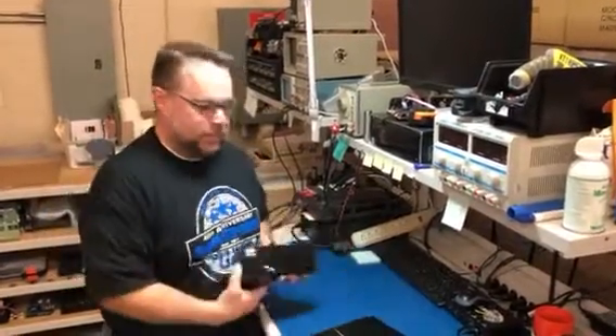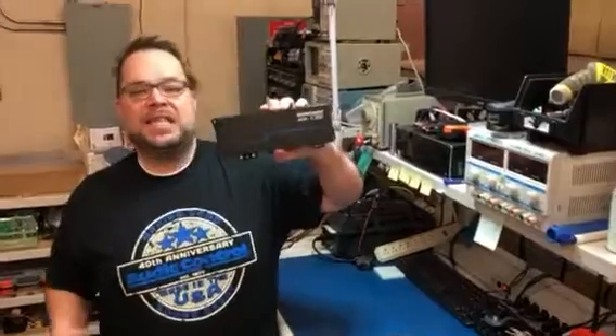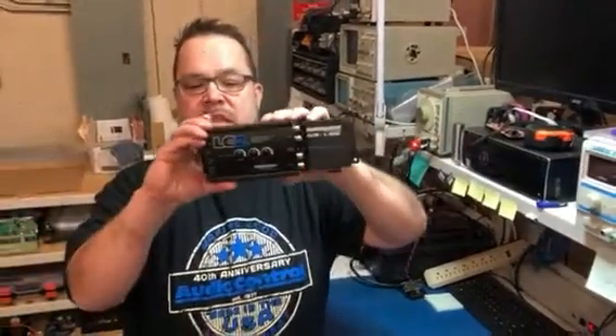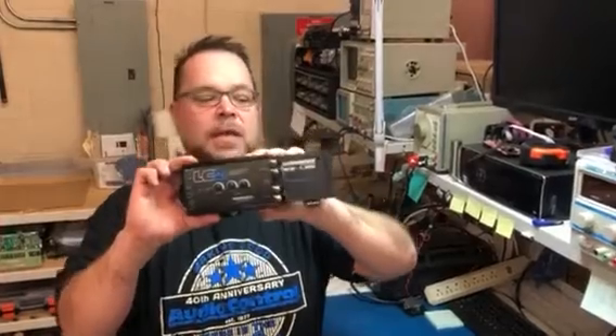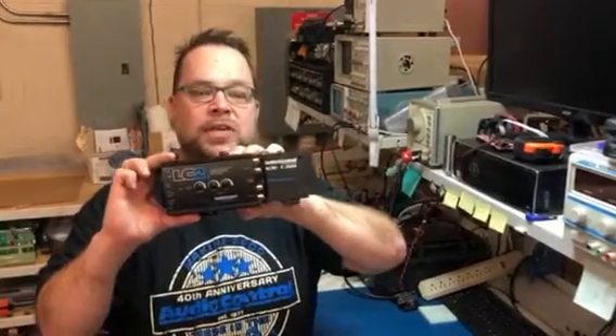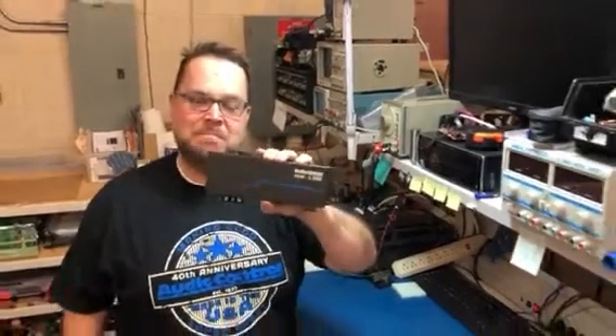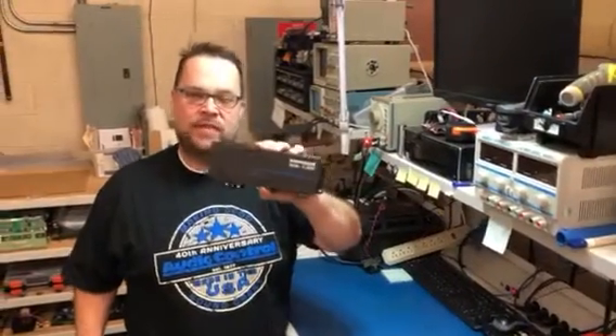Now if you take this LC2i and add a 300 watt amplifier to it, you get the new ACM 1300. So in comparison, when you look at the two, you can see they're essentially the same size — but for an extra two and a half inches, you get 300 watts of power built into it.